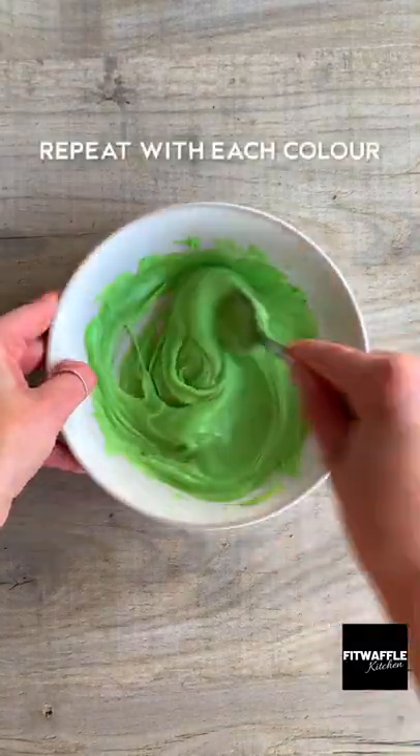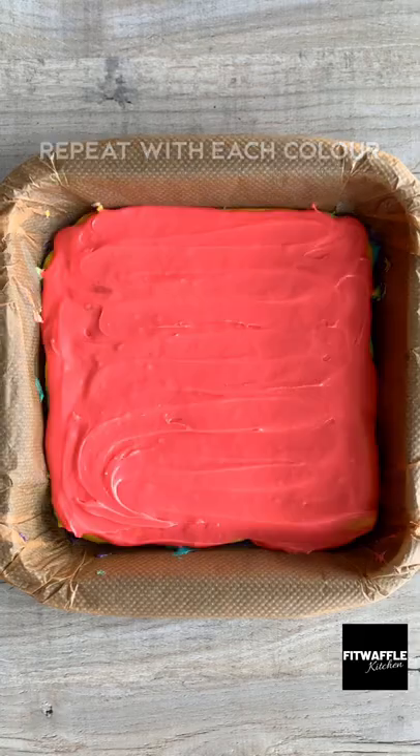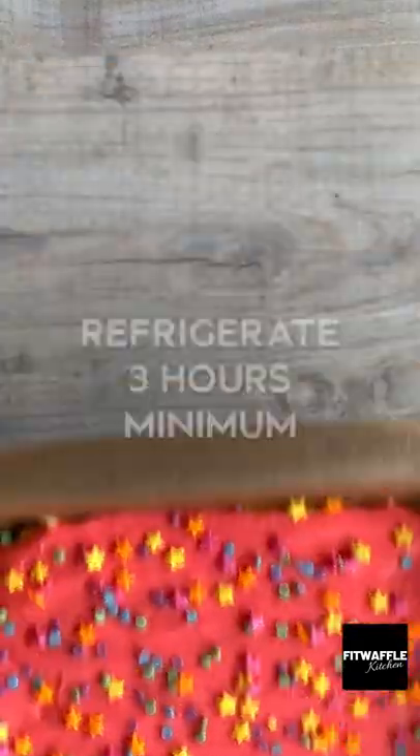If the fudge starts to cool, you can microwave it to warm it up so it spreads easier. Add your colours and layers, spreading it out gently, then top with sprinkles and refrigerate until set. Enjoy!